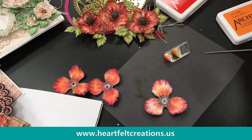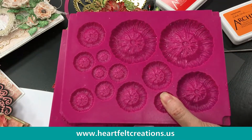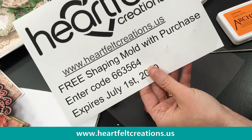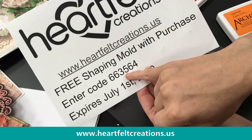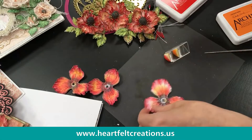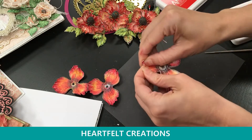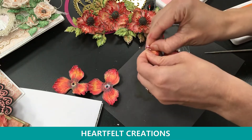If you've been looking at the molds and don't have one yet, we have a promotion today just for you — you get a free shaping mold with a purchase, a $30 value. Just enter code 663564 when you're checking out, and it expires July 1st. The basic shaping mold I'm showing today is a great one to get started with, and the Blazing Poppy is a great companion.